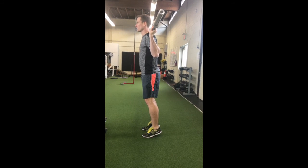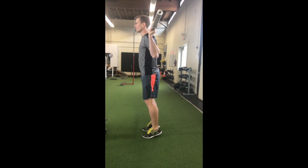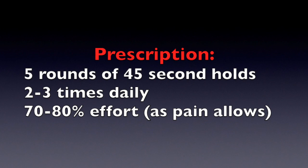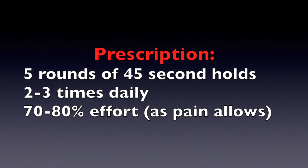By performing this daily, you create a form of active analgesia. Here is the exercise prescription as laid out in the literature; however, as always, you should consult your therapist to determine if this type of rehab is correct for your particular condition.